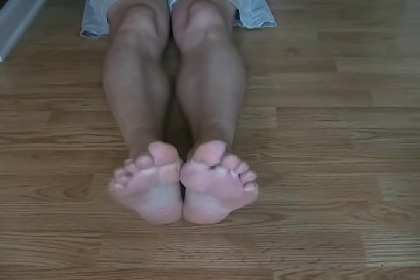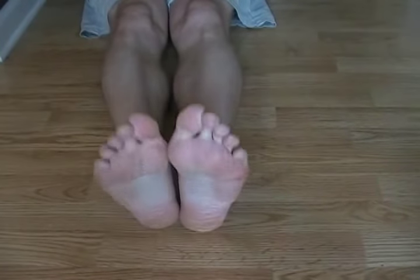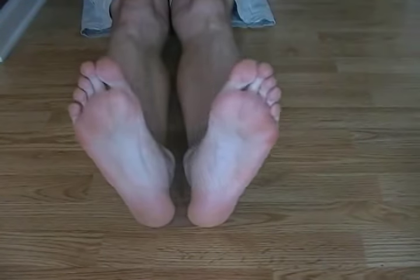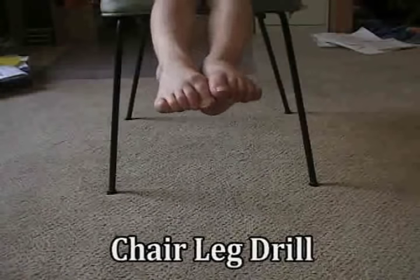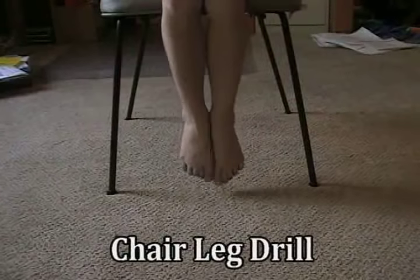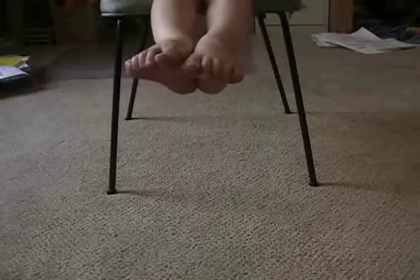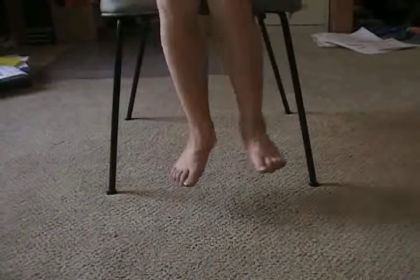It's kind of like a mini breaststroke kick — we're just simulating what the feet do during the kick. In the chair leg drill, I'm having my daughter bring her toes back and wrap them around the legs of the chair. We want her big toes, when she wraps them around, to have those feet outside the knees.